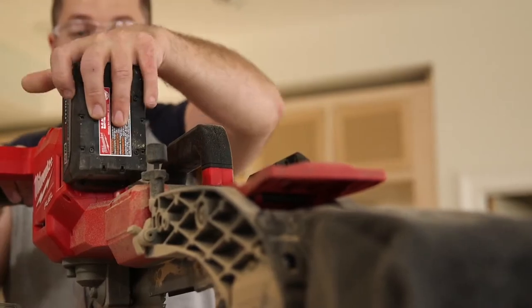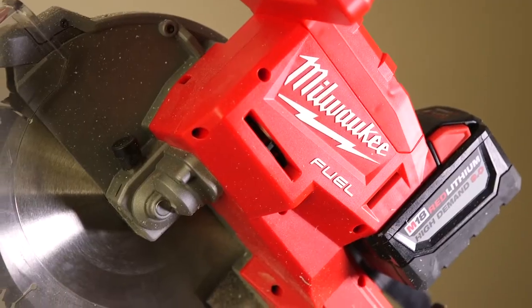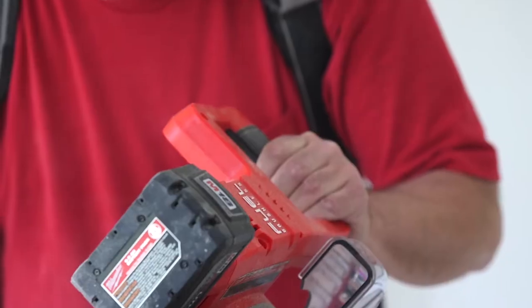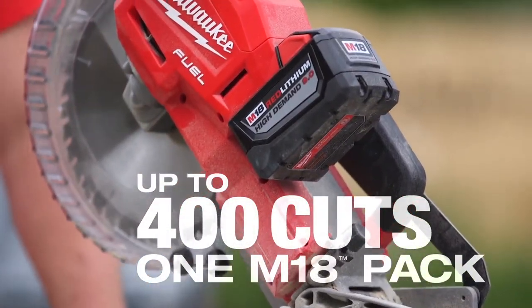The 9.0 battery pack puts out a lot more power. This pack is just perfect for this saw. The 9.0 battery is very good with that saw and high-demand tools because it has that power and it holds that power.